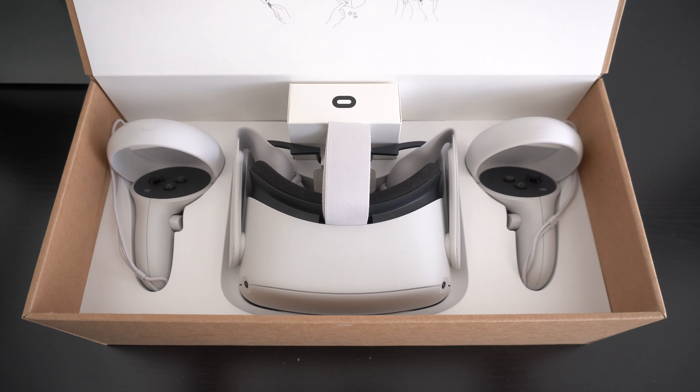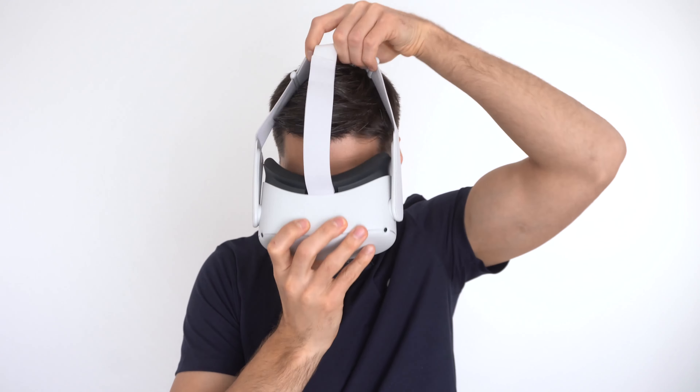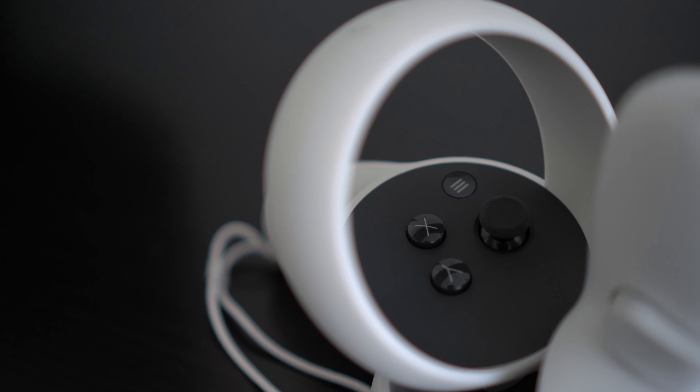To start off, the unboxing experience is quite premium, and that's actually what stands out when first handling the device. Everything feels premium, from the adjustable straps on the VR headset to the smallest details on the controllers.